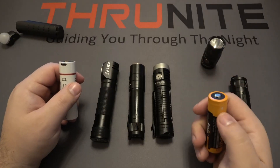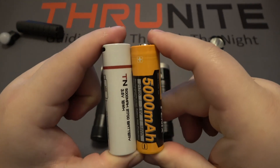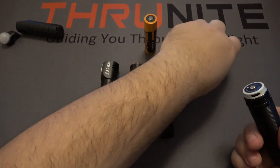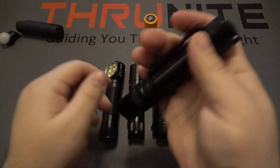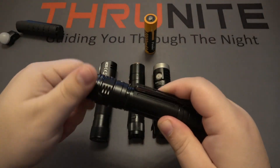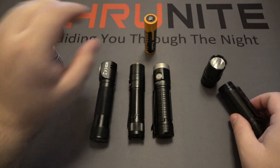Last we have the Fenix PD36R. Again, just a touch bigger than the actual battery that comes with the light. Going ahead and putting it in — there you go, works fine. So again, this is just to show that these TS2 batteries do work in multiple lights.